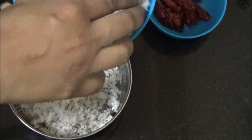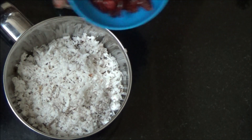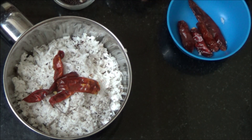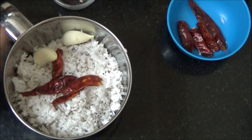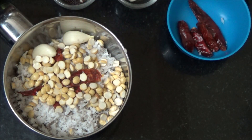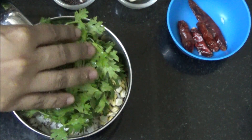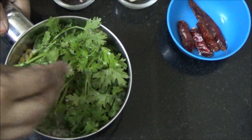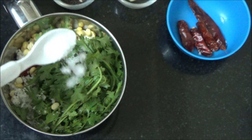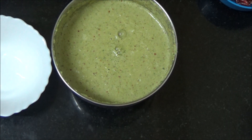First let's prepare coriander chutney. Add the grated coconut, add red chillies, add garlic, roasted gram and coriander leaves. You can adjust the quantity of coconut, coriander leaves and roasted gram and red chillies as per your taste. Add salt, pour water and grind it to a coarse paste.